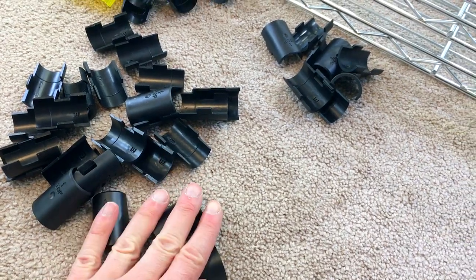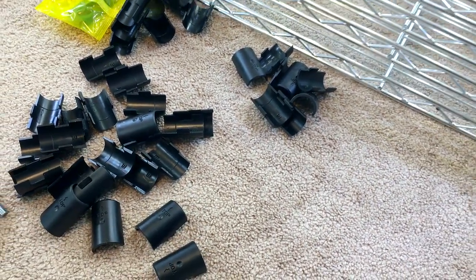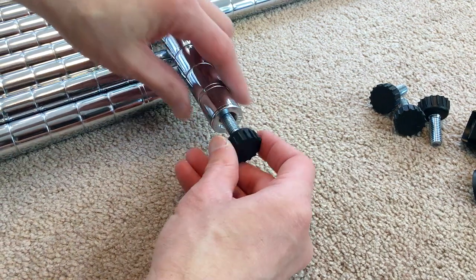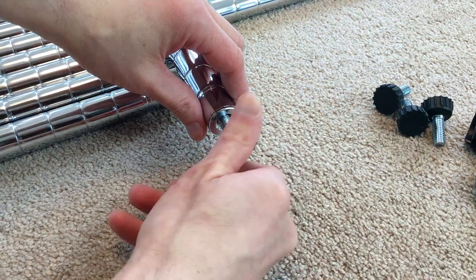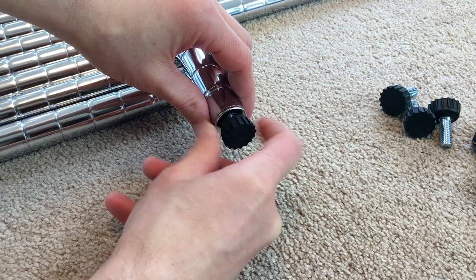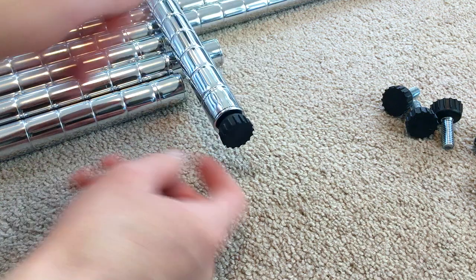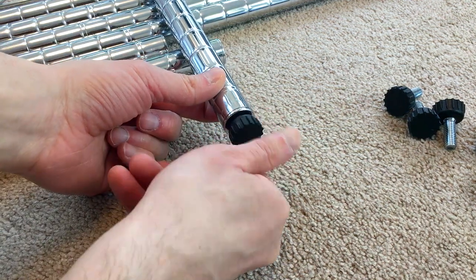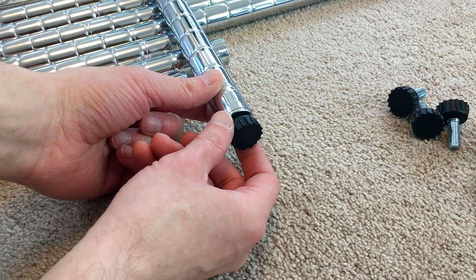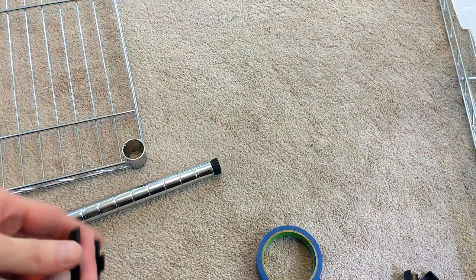I'll show you how that all sets up. Step 1 is to insert the feet into the bottom poles — you just screw those in. These are leveling feet, so once you set up the rack and you put all four legs down, you can adjust these by screwing them in and out, and that will allow you to level the rack if the floor isn't perfectly level so that the rack doesn't wobble.